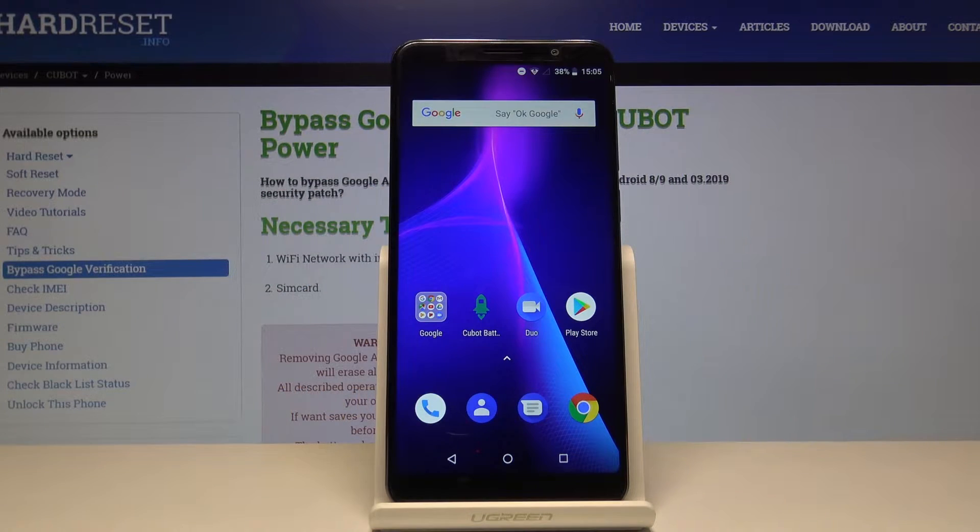Welcome. This is a Cubot Power and today I will show you how to format an SD card on this device.